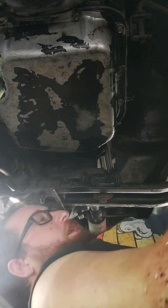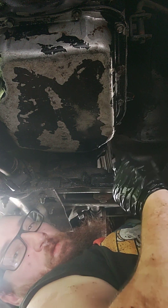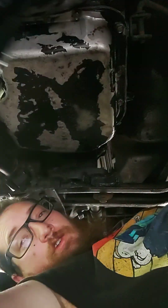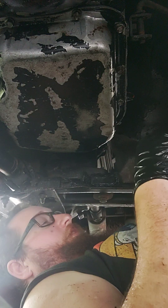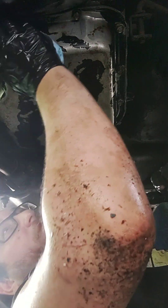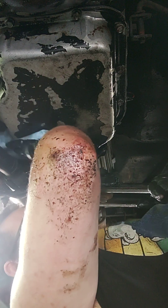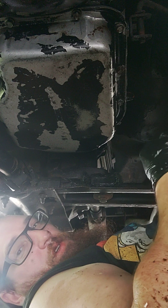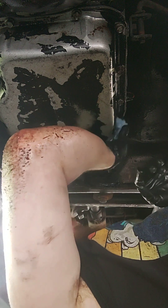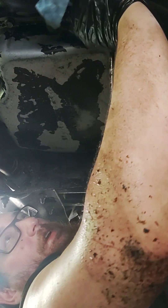Everything is snug. I'm done. I'm leaving it alone for three days. I'll get back to it on Tuesday. Fill it with transmission fluid, start it up, let it idle out until it gets up to temperature. Shut it off, check for leaks. Do it again. And then, once it's good, we can close the door on this aggravation. What a fuckin' dumb design that is right there.